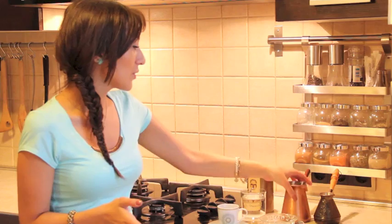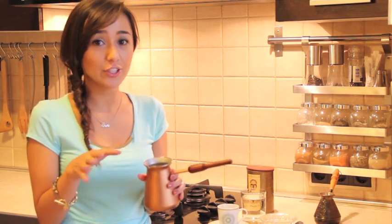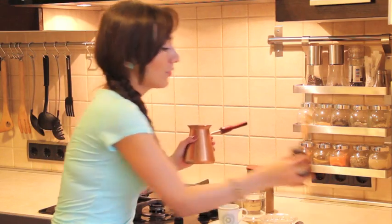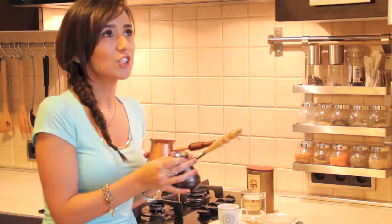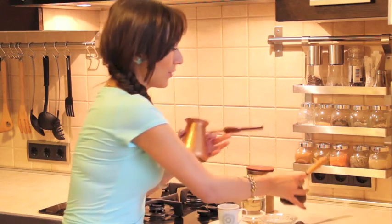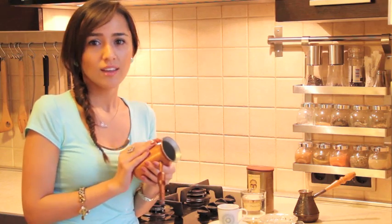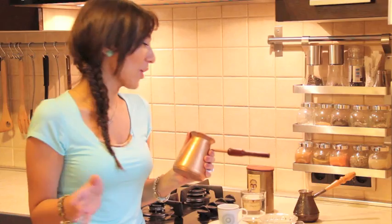And then you'll need the coffee pots. These coffee pots really differentiate. If you like to have the foam, you'll need one with a little bit larger neck. Or if you just don't want it, you can use the small one like this. With the small one, you just let it boil fully and you don't get the foam. But if you want the foam, this is the one you go for. Back in those days they used to call it Cezve — it's Turkish — and up till now they still call it that. In English, that would be coffee pot.